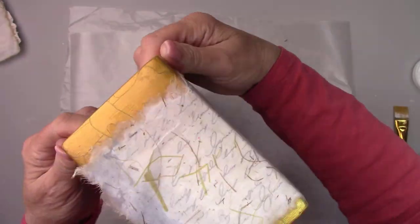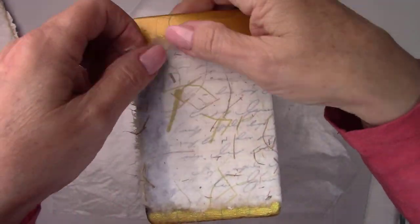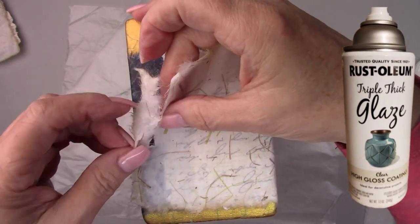I let it dry for about an hour and then sprayed the whole thing with a gloss sealer to protect all my work.